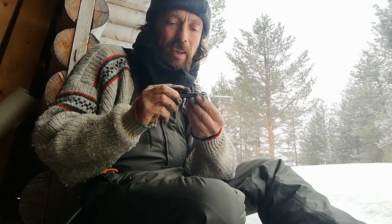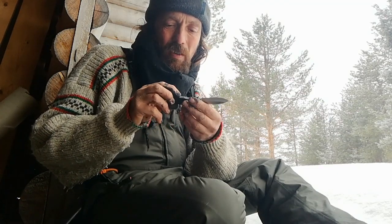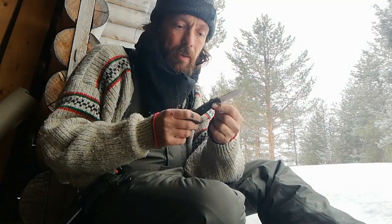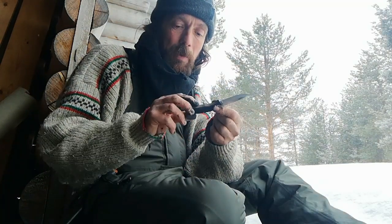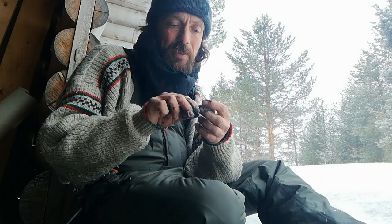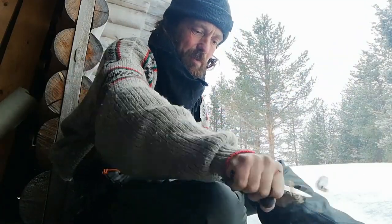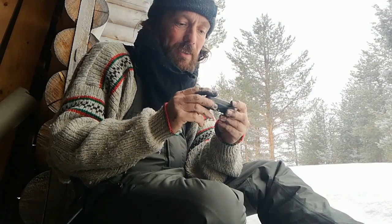The scales are some kind of plasticky imitation wood, but who cares about that given the price. This cost me two pound fifty — it was on offer on Black Friday. I bought a few things then and in the January sales, and I'm reviewing them now that I've had time to use them. This thing came quite sharp, has been sharpened since, and edge retention seems to be reasonable.